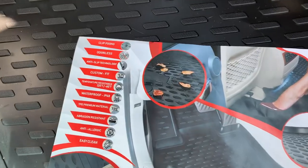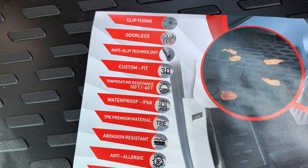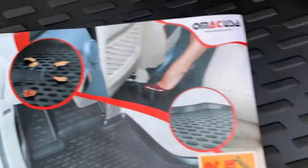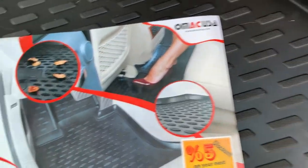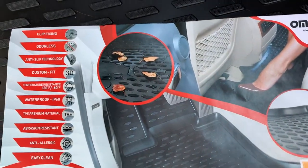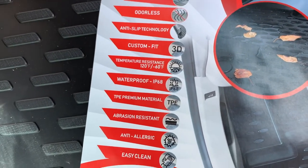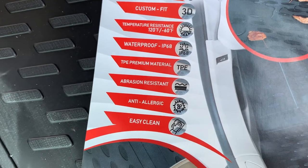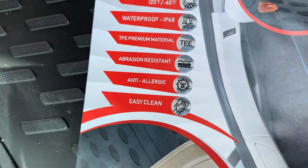A couple other features here that we can check out. You can see that they're odorless, which I can confirm — I don't smell any kind of deep rubber. There's an anti-slip feature with a 3D rubberized texture for traction. They're temperature resistant, waterproof, made with TPE premium material, abrasion resistant, anti-allergic, and obviously easy to clean as advertised.